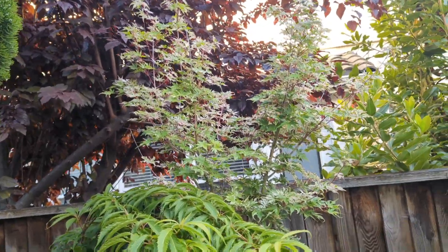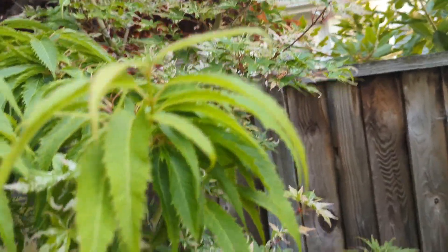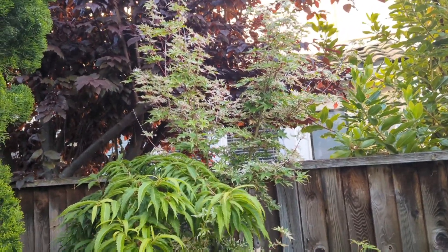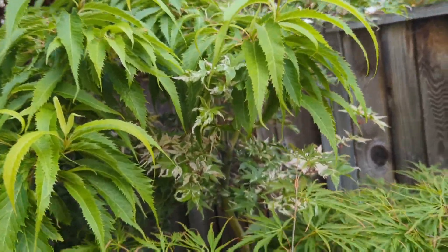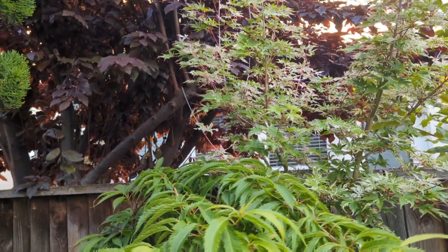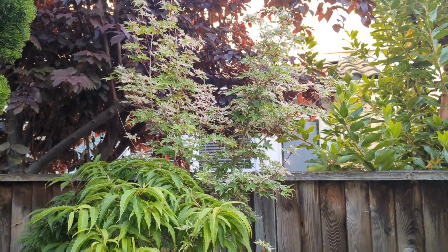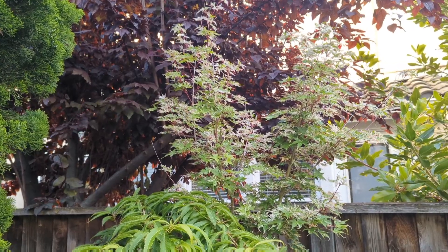That is Acer palmatum Cotton Candy. It's an Arita no Nishiki type — it has more pink in it than Arita no Nishiki, like a darker, deeper pink when it first comes out in spring. It's mostly turned white now but it's pretty heavily variegated. Some of the tips died last summer — it got a little too hot where I had it. I've moved it now, so it should be okay. This one gets a little sun in the middle of the day, but not too much.